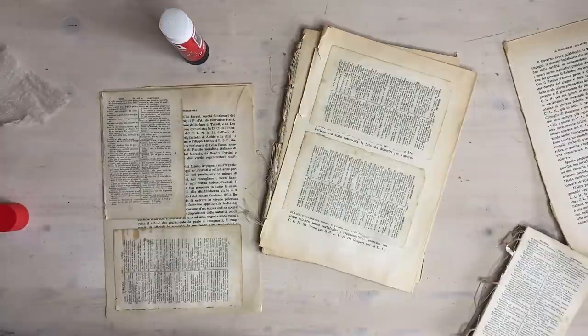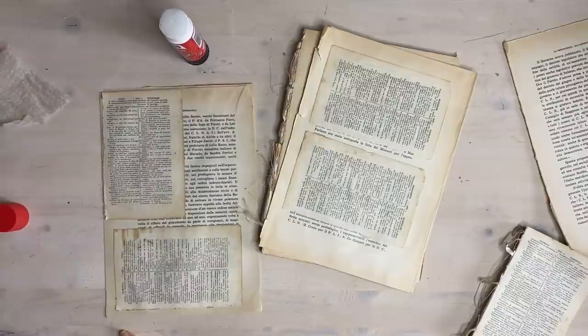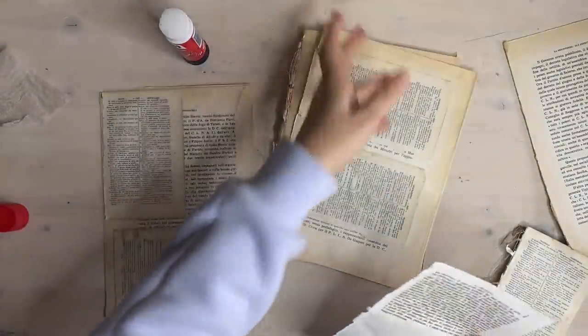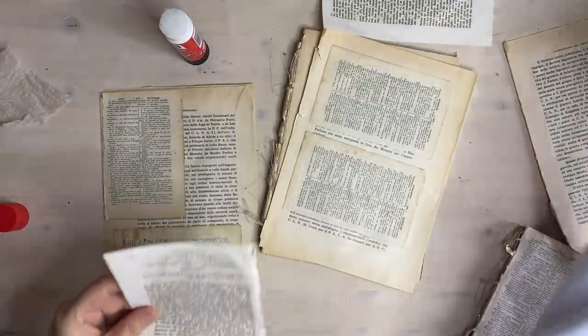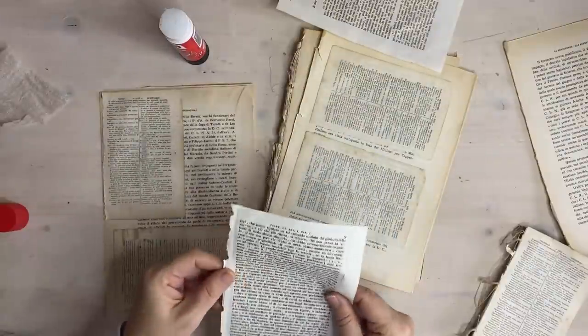There's a bit of cheesecloth - you might need some cheesecloth. Where are the book pages? This will do. I think I left those out to put in journals when we're moving. This is a lovely old one - almost like rag paper. It's like a 1840s rag paper - not the same as the 1700s one but pretty good.